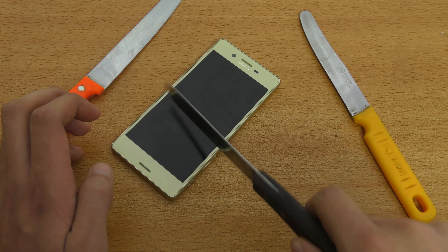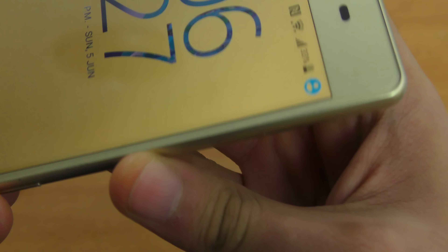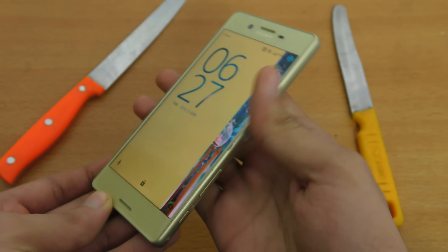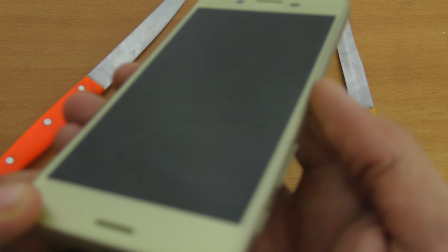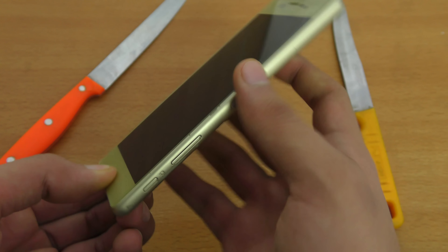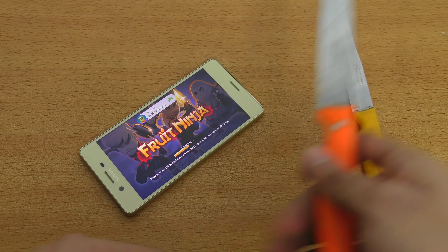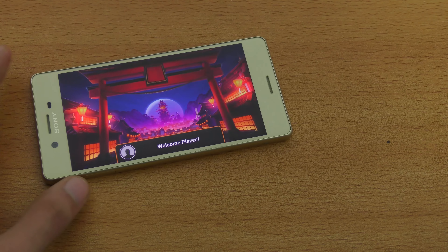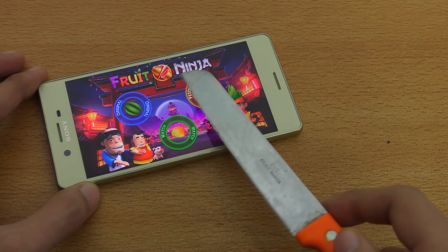Sony is doing a great job here. This is the sharpest knife out of all these, so we're going to use this one at the end. This one is also pretty sharp — I did the knife test on the Galaxy A series and this knife was able to break that phone, so it's really, really sharp. Now I can see some lines on the display, but still it's nothing serious. The touch is working fine.